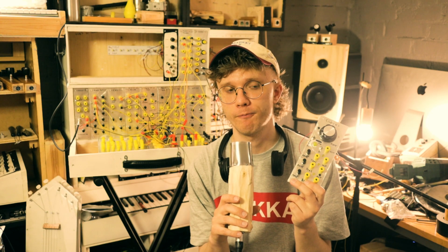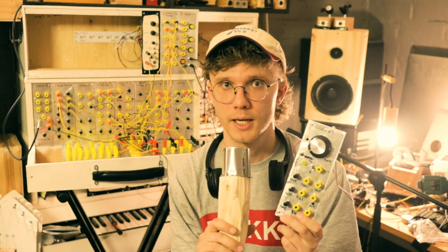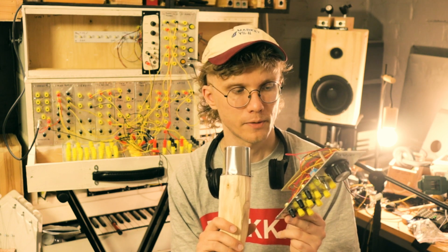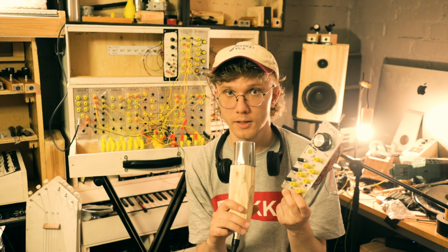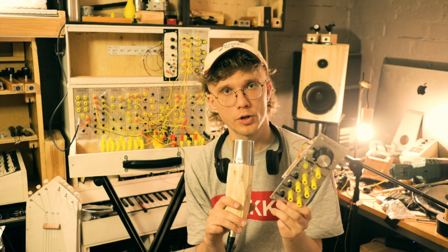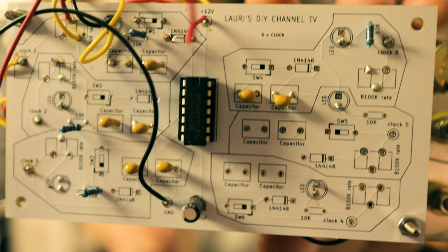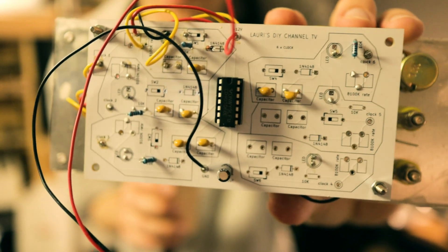This is a very simple square wave oscillator circuit based around the CD40106 chip. It's a very common circuit in simple DIY projects, and that makes it perfect for what we need, because we don't really need CV control over the oscillator and we don't need any waveform outputs other than the square wave. So a very simple thing like this works beautifully, and I designed a PCB for this — thank you very much PCBWay for sending me the circuit boards.